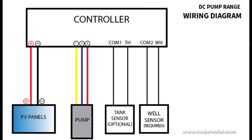Wiring diagram: everything gets connected to your controller — your PV panels positive and negative, your pump, your tank sensor which is optional, and your well or borehole sensor, which is required to ensure that your pump doesn't run dry.